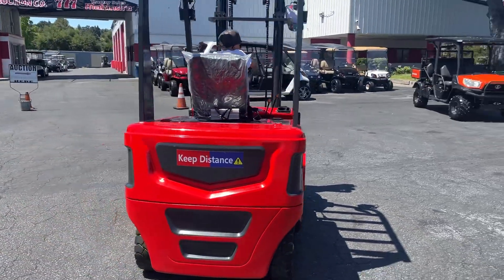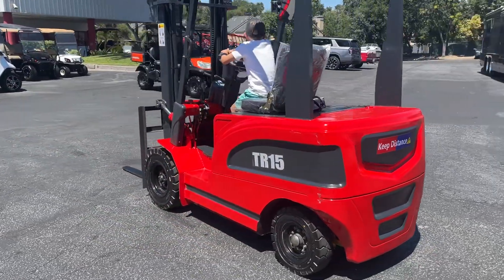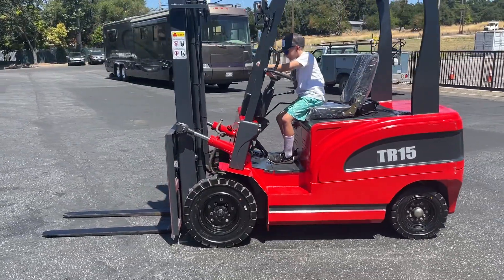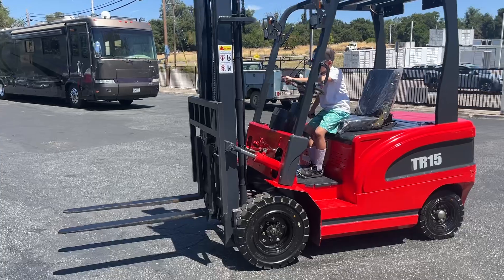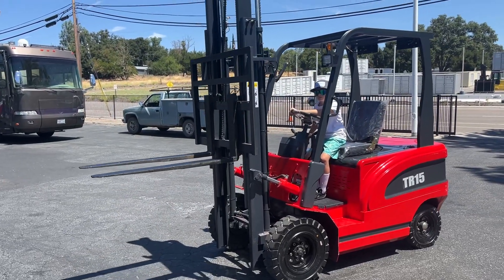Just plug it in and charge it, and that's it. Lift that up, Chase. So up and down and tilt are the features.